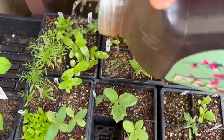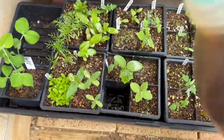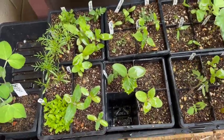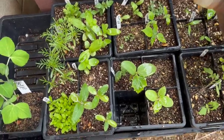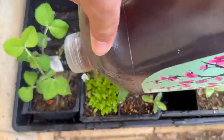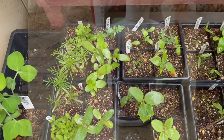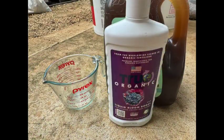After making the fertilizer I decided to use it on my flower seedlings. I gave them a good dose and we'll see how they grow. I used the Tru Organic liquid bloom fertilizer.